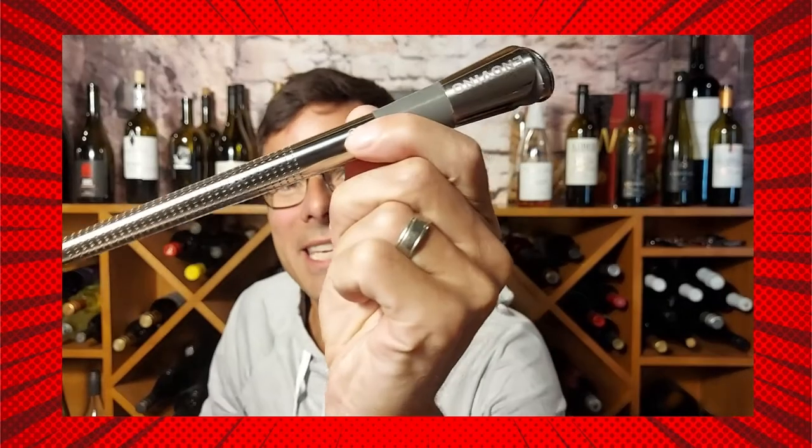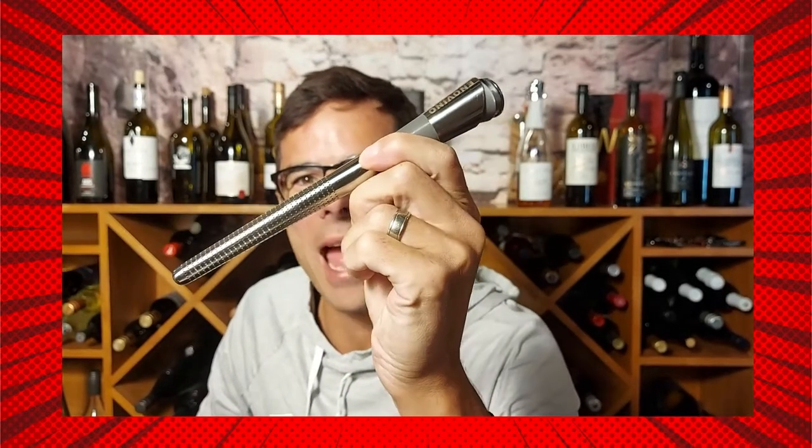Do you want to know how I decant my wine one glass at a time? I use this. This is my new Enovino, my everyday pouring tool.